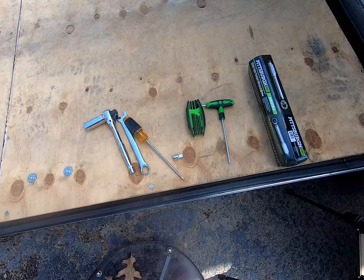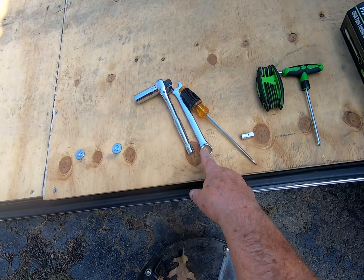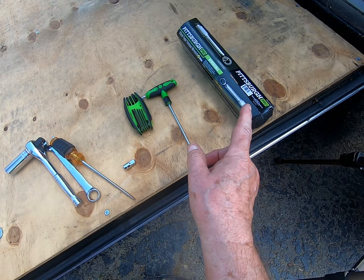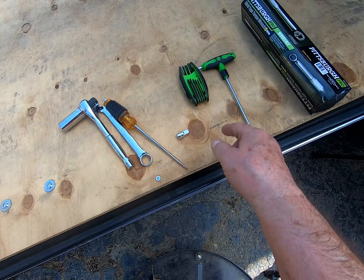Here are the tools we're going to be using. I've got a deep socket 11/16ths with a ratchet, and an 11/16ths wrench. I've got a screwdriver to take the clip off on the adjuster, a T25, and a T27 to take the derby cover off. This is a quarter-inch torque wrench — it'll do inch-pounds, which is what we need to put this back together. And here's an adapter to use the quarter-inch torque wrench onto the 3/8-inch 11/16ths socket.